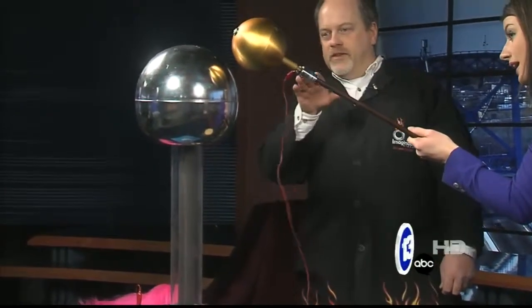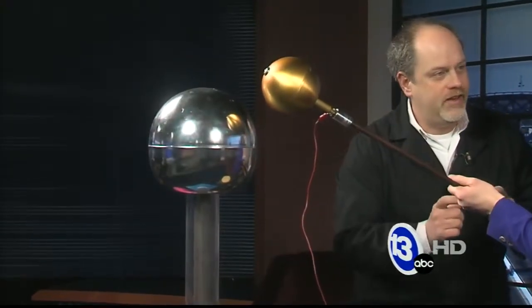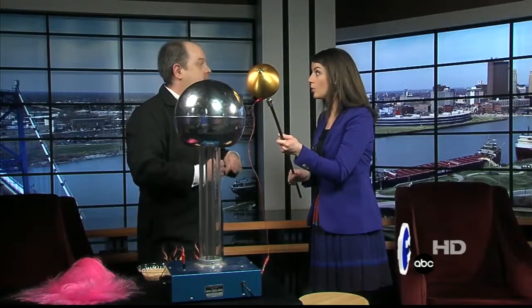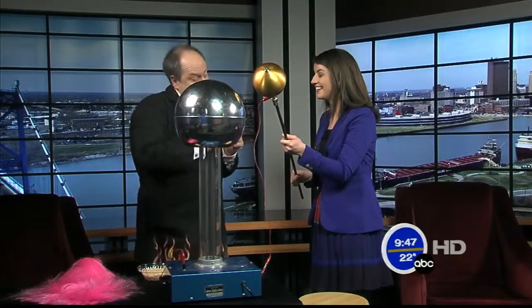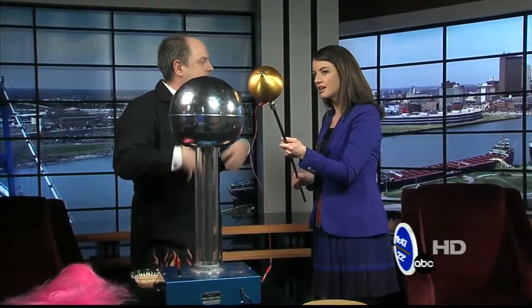You can see that spark generated between there. I can see it! So right now it's about an inch, and at about two inches each inch is about 50,000 volts. So if you zap yourself on the doorknob and you got a tenth of an inch spark, you can actually measure and figure out what voltage you've built up on your body.